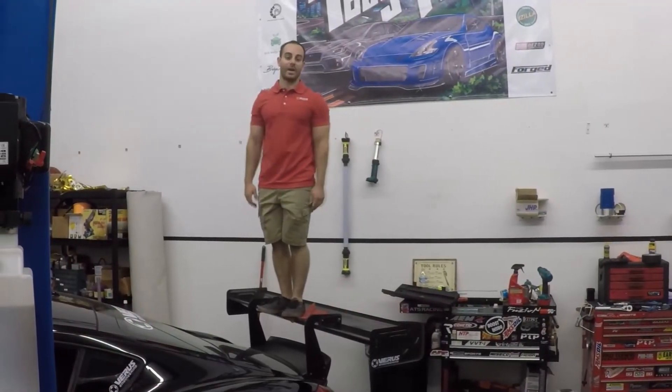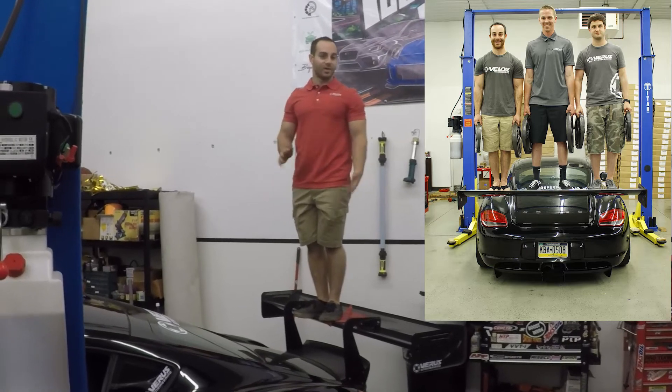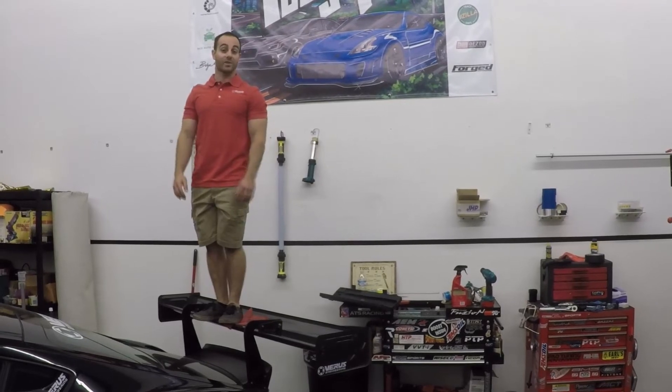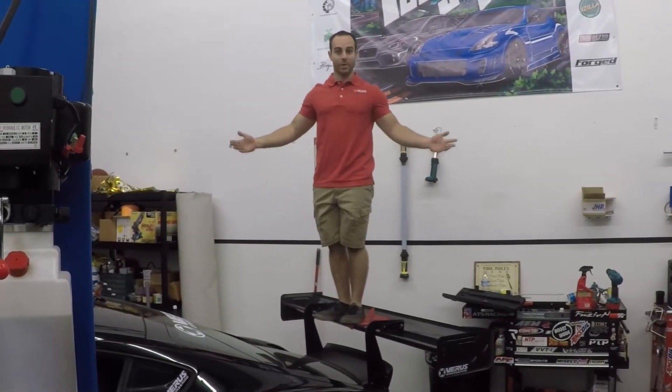The rear wing can handle about 700 pounds of downforce, which is basically what it generates at 120 to 140 miles per hour depending on angle of attack. The entire kit produces about 1,000 pounds of vehicle downforce at 120 miles per hour. It's just what we do here at Verus.